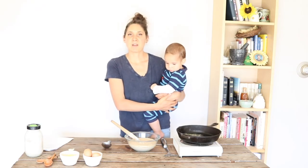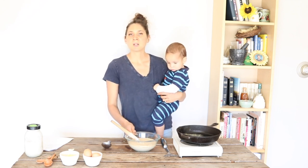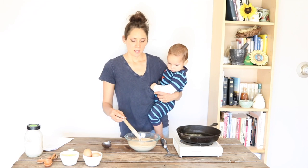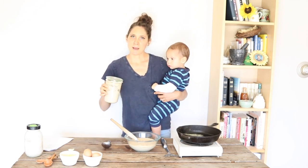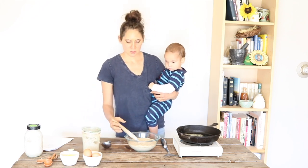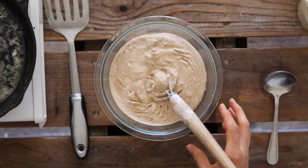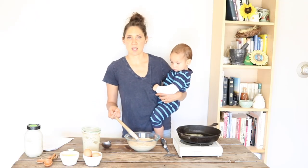Sourdough pancakes are one of my favorite things to make with the discarded sourdough starter, or extra sourdough starter. I feed my sourdough starter every morning and every evening, so I'm always pouring some out before I add new flour and water. What I usually do is just each time dump it in a bowl and either keep it on the counter or in the refrigerator, and we make pancakes every couple days.